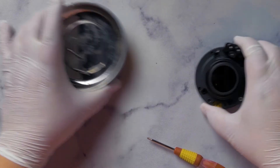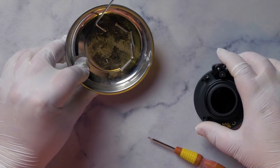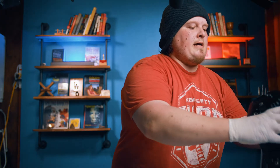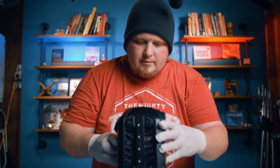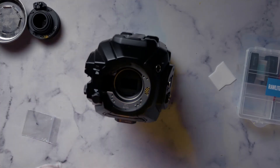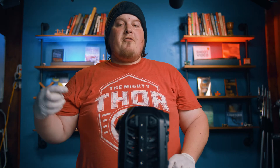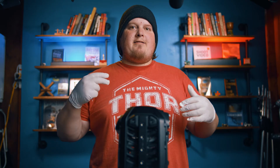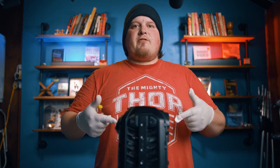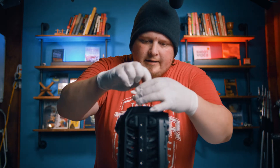Now that that's done, put the mount, allen wrench, and screws to the side and bring back the camera. Next you need to take out the old filter, which is just an IR cut filter. This new OLPF also has an IR cut filter built in. Blackmagic used to have problems with infrared polluting the image, and this filter addresses that. Let's be extra careful here.